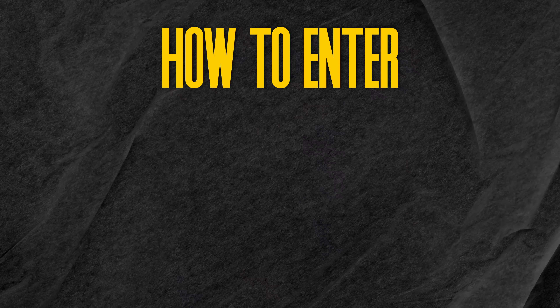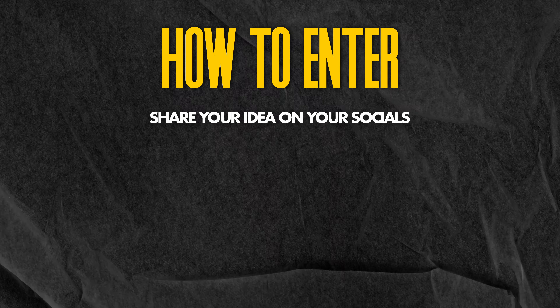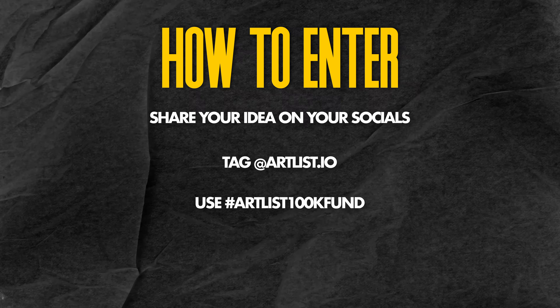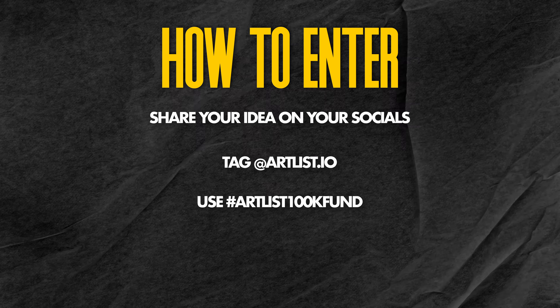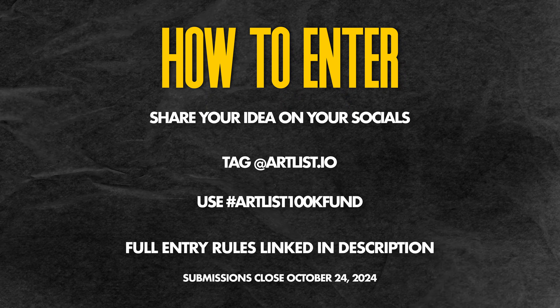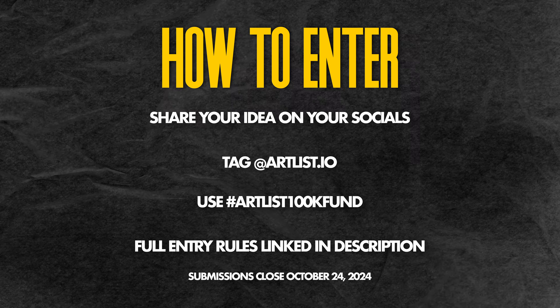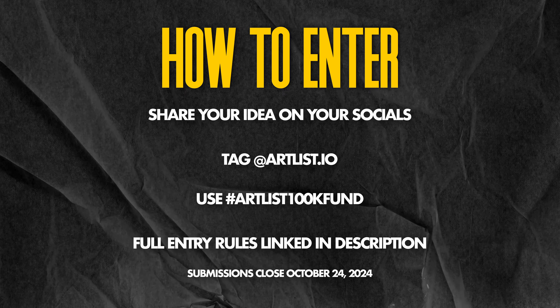To enter, all you have to do is post a video on your socials showcasing your 100k idea and tag Artlist.io. Be sure to also use the hashtag Artlist 100k Fund and check out all the rest of the information you would need at Artlist.io, which I'll link to in the description.